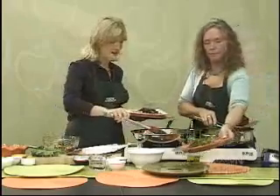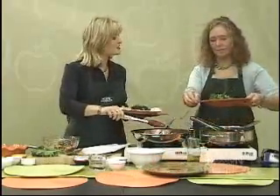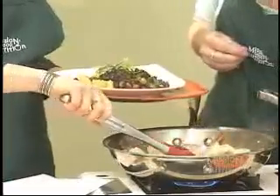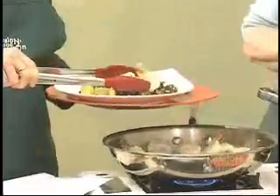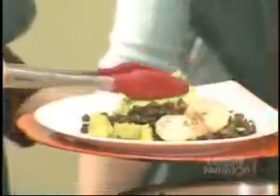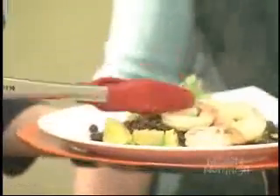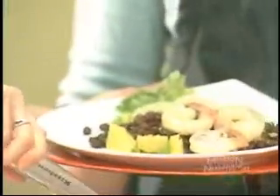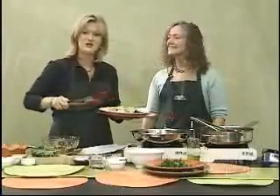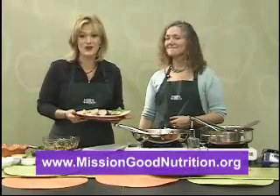That looks like a delicious side dish for chicken or fish — kale will go with anything, and it's still in season so you can find it locally. Look at how beautiful all the colors are! Yvonne, thanks so much for showing us these recipes — they look delicious and smell great. Be sure to visit our website for these recipes and more at missiongoodnutrition.org.